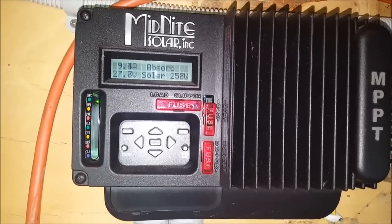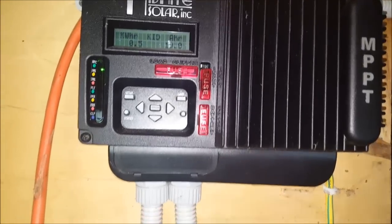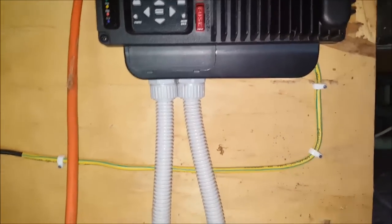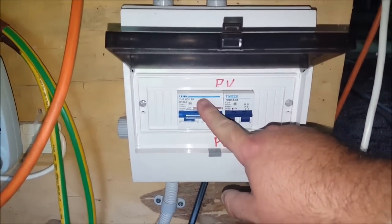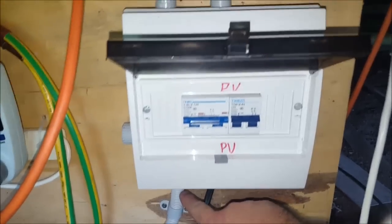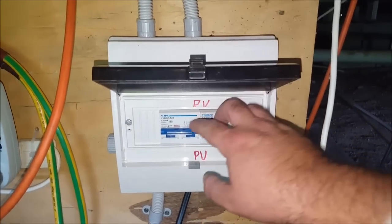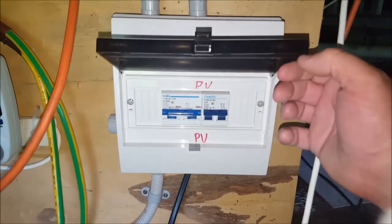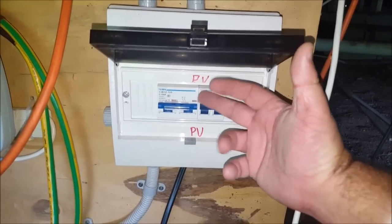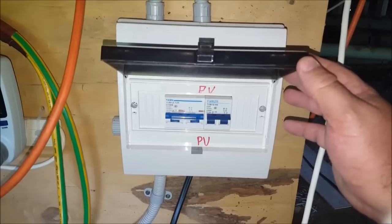You've just seen how overcast it is today, and the charge controller is in an absorbed mode. The cable comes back down to this circuit breaker and out to the back of the inverter — I'll show you that shortly. I've got these circuit breakers here mainly so that I can electrically isolate the charge controller if I need to change any configurations. So it's just a matter of flipping both of these off and the charge controller is then isolated.